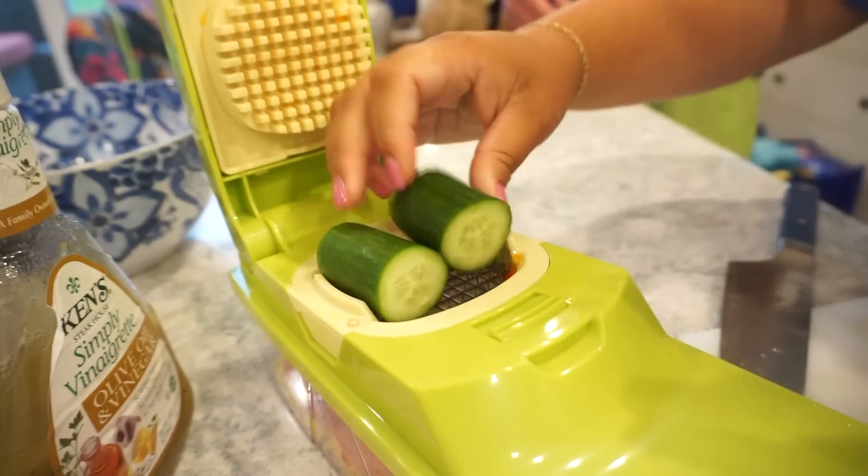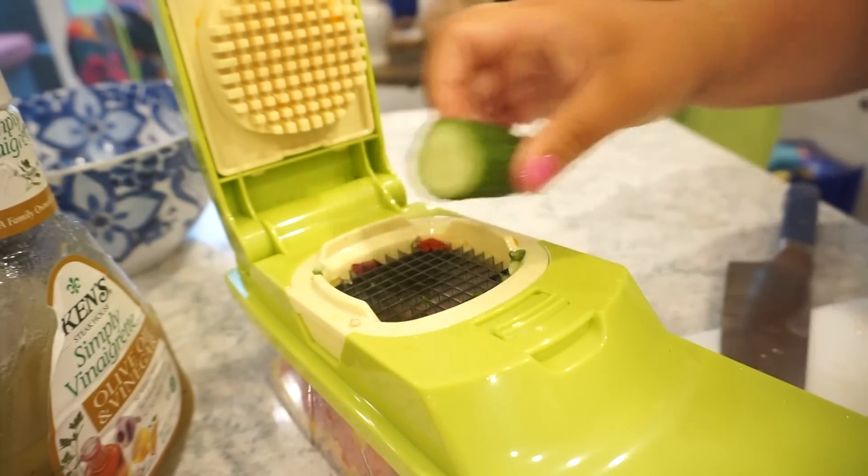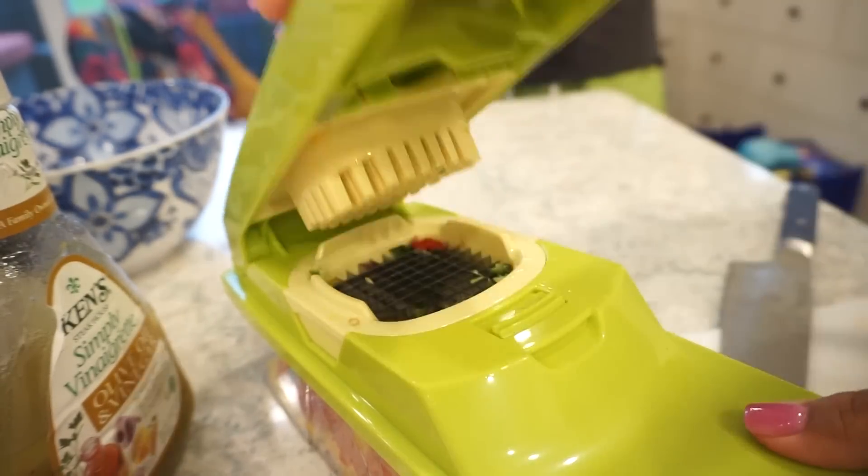All of the peppers are in there, now we're just going to add in our little baby cucumbers — they go in there like a charm. You know what I just thought of? When you make biscuits you have to cube butter — freeze the butter, put it through this chopper and you have perfect little cubes of butter for your biscuits. I think we have pinto beans coming soon, and I have a ham hock in the freezer.